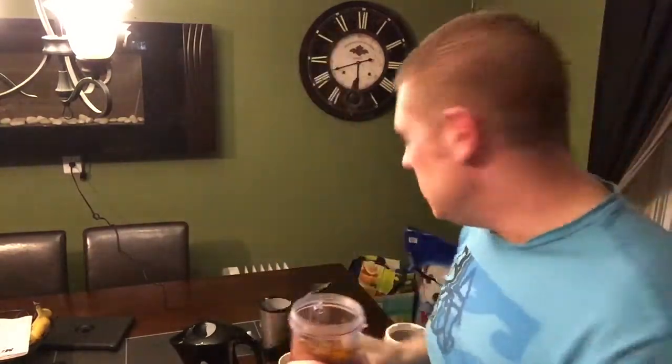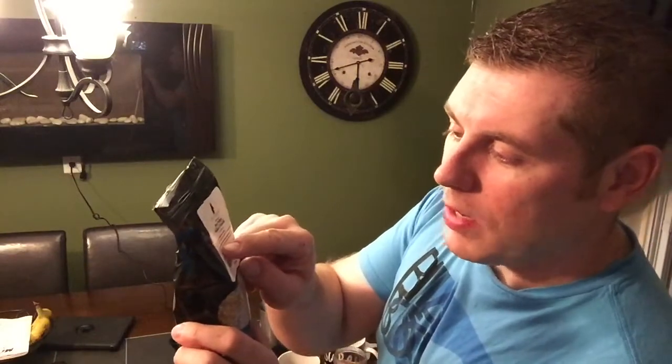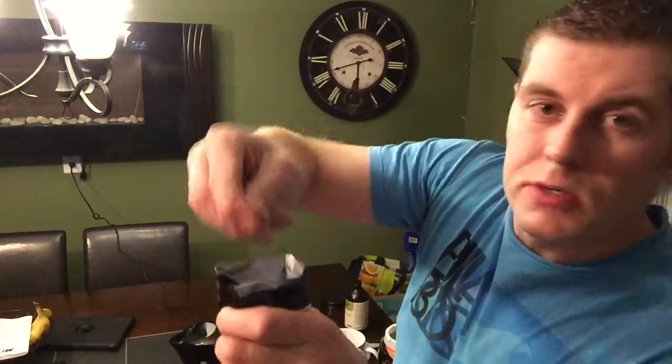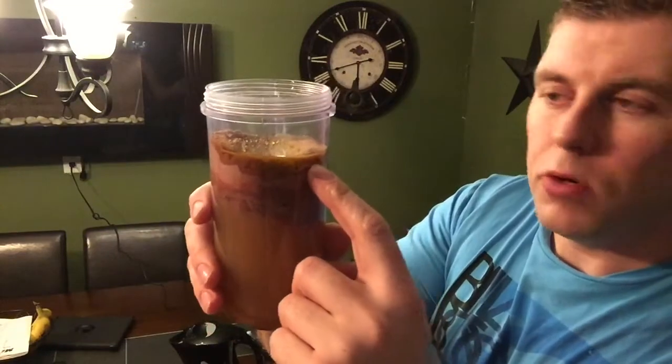Then bee pollen — as I mention in my other video, I've been slowly increasing my dose each time. The directions say one to three tablespoons daily, but if you're starting out, check my other video because it can cause a breakout. I just take a pinch with my fingers and put that right in with the flaxseed oil.